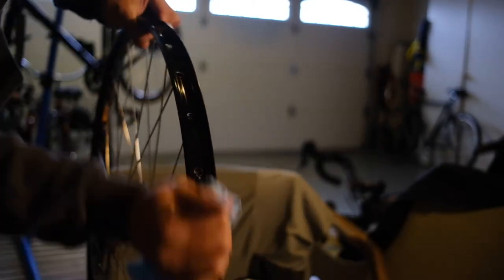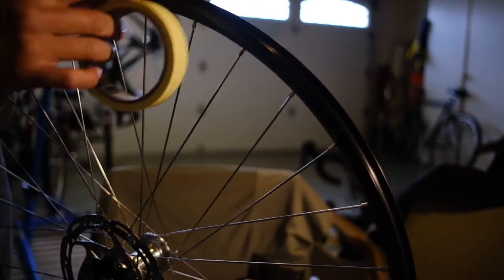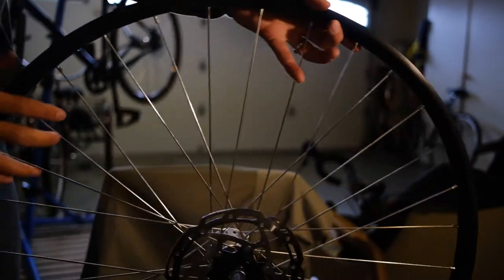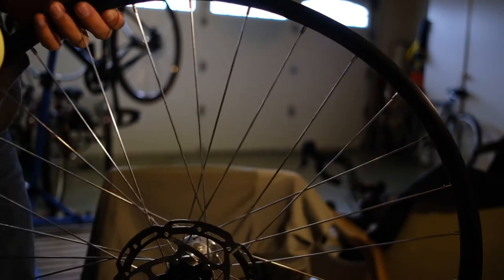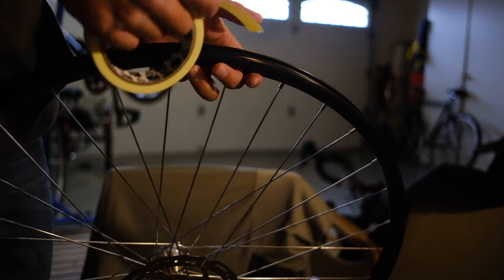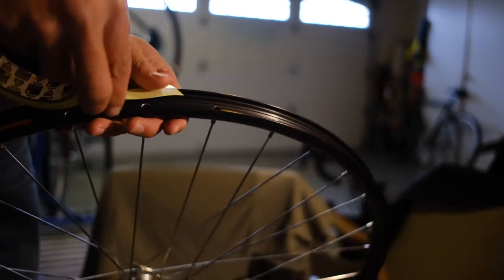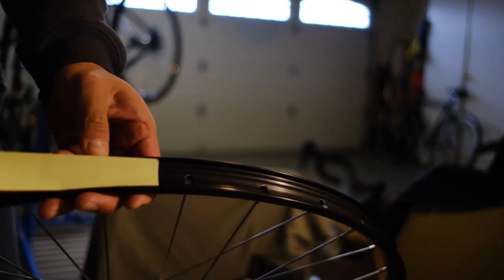Spray off the rims and really clean in there. Don't skimp, don't take shortcuts — really take your time with this process. If you do it right, you won't have as much of a problem getting the rim tape to stay. Get your starter tab and find the hole where your valve goes in. You're going to start the tape about three or four spoke holes up from the valve hole, then lay the tape down. What you're looking for is that it covers the hole inside.